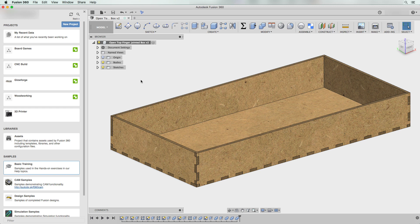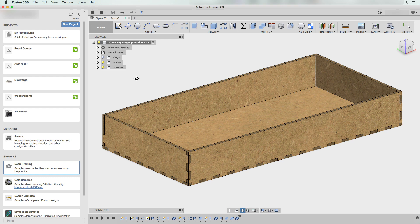Today I want to talk about how to use Fusion 360's CAM support to adjust for kerf in a design meant to be cut on a laser cutter. If you've seen my previous videos, you'll recognize this box from the last video — it's a finger-jointed box with four walls and a bottom, and I want to cut it on my Glowforge laser with kerf adjustment around all the edges.